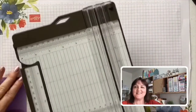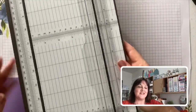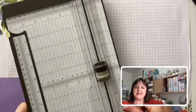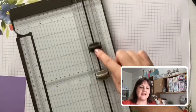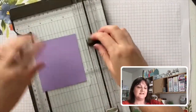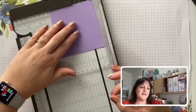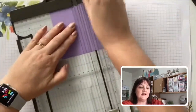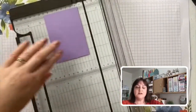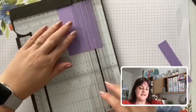This is our stamping trimmer — a great handy trimmer I use all the time. It has two blades: a cutting blade, that's the dark one, and it also has a scoring blade. We lift up the arm and we can cut off an edge of our cardstock.